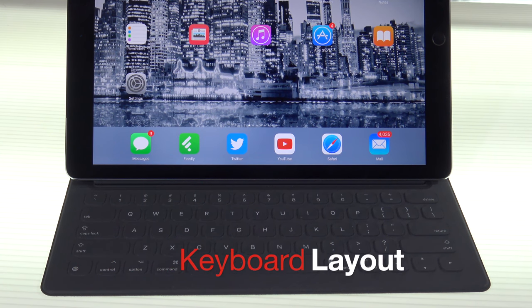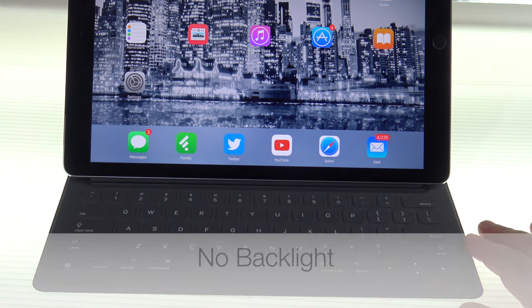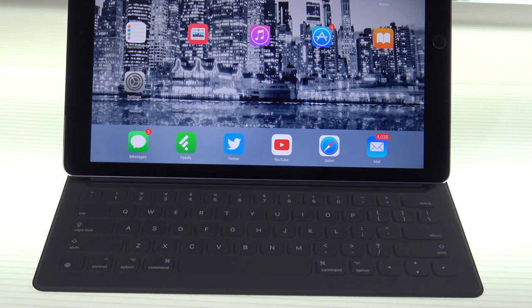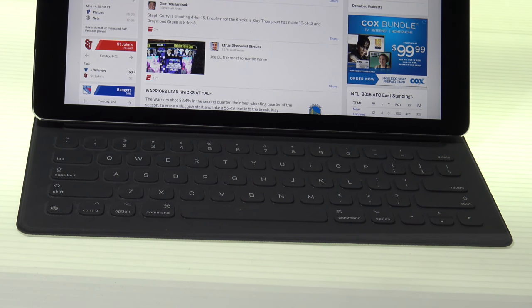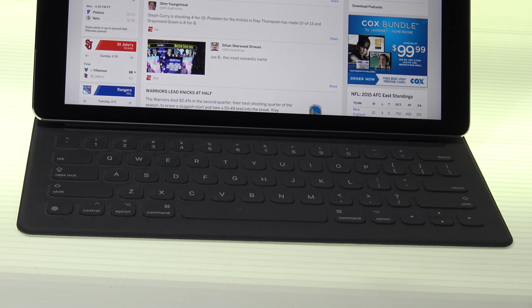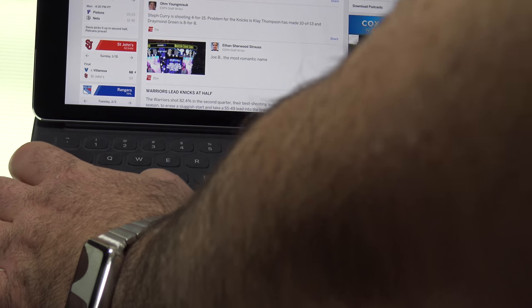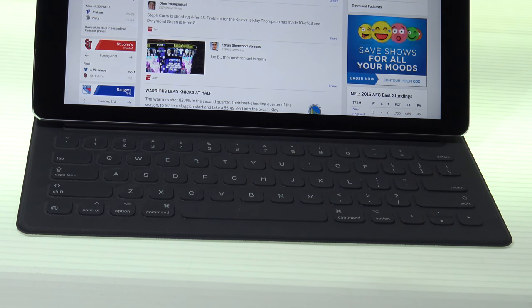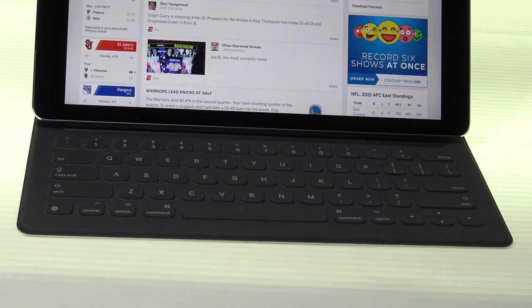Here's what I don't like about this keyboard. First, it doesn't have a backlight. For whatever reason, Apple chose not to include a backlight, unlike Logitech, which made the Logitech Create that had a backlight. I'm not really sure why Apple was not able to do so. To get around the lack of a dedicated home key or volume up and down key, there are shortcuts you can use in iOS — for instance, Command Shift H brings you home, and Command Tab lets you toggle between applications. But I still wish Apple had included a dedicated home key, volume up and down, and a mute key.